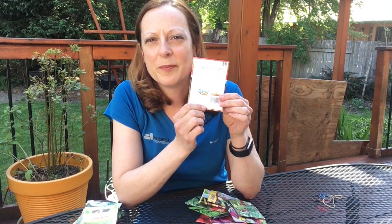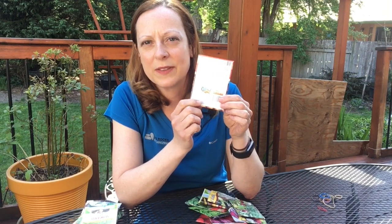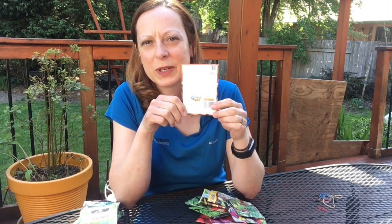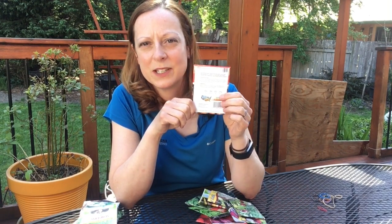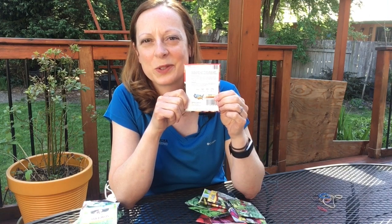Now that I have my seeds separated into different categories, I want to check the dates, because seeds are really only good for about three years. Anything older than that you want to let go of, because those are going to be far less likely to germinate — why go to all that trouble only to have your heart broken when they don't come up through the soil. You can usually find the date on the bottom or back of the packet — it'll say 'packed for' and then a month and year. We're going to keep anything from 2020, 2019, and 2018. Anything 2017 and older we're going to let go of today.